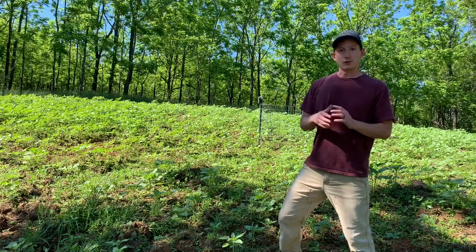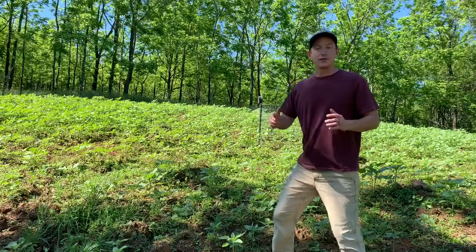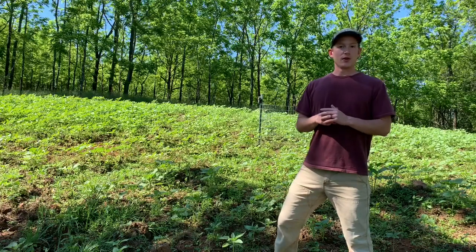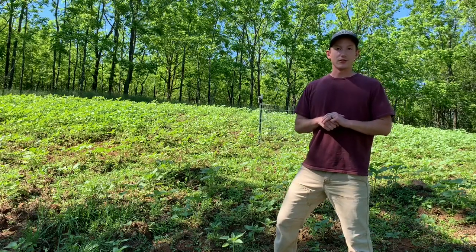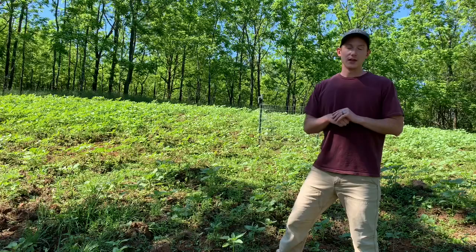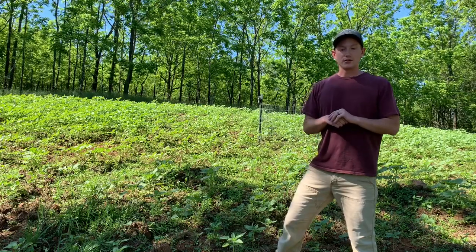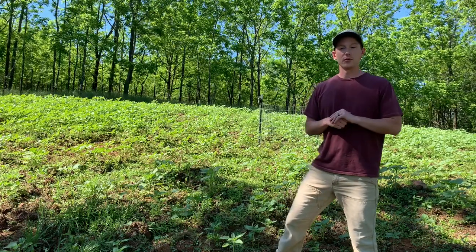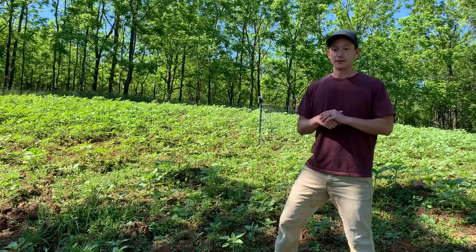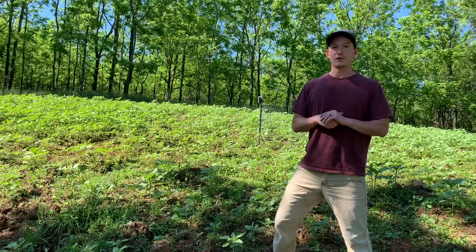I just wanted to show you our six-week progress here and hopefully this video will help you guys. If you ever need any help buying or selling hunting property, call me — those of us at Realtree United Country Talking Rock Realty would be happy to help you. It's always good when buying hunting property to hire somebody that understands land management and actually puts it into practice. Thanks for watching — stay tuned to my channel for more videos.